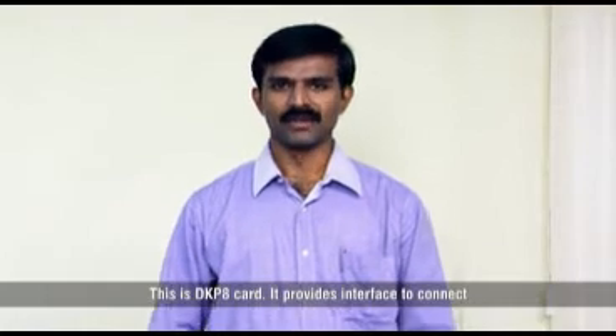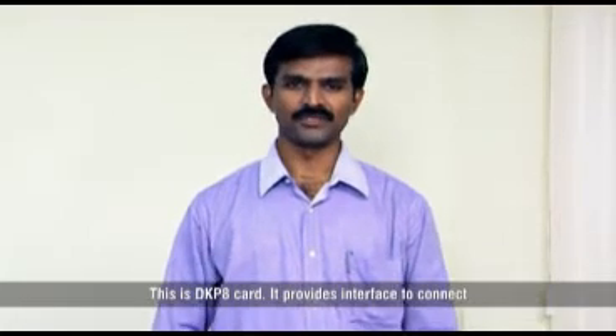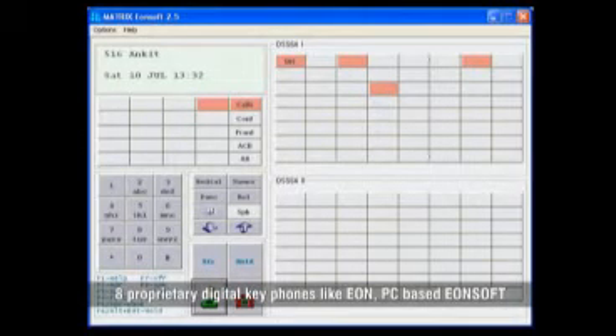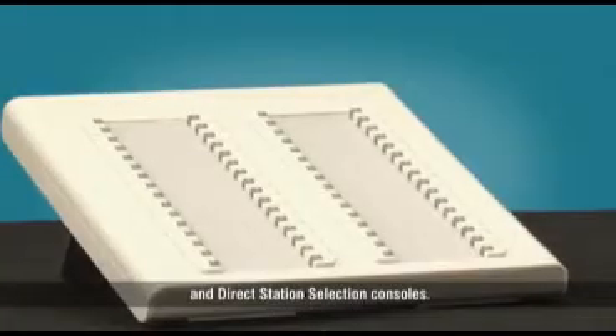This is the DKP8 card. It provides an interface to connect 8 proprietary digital key phones like EON, PC-based EON soft, and direct station selection consoles.